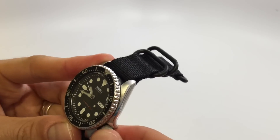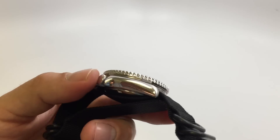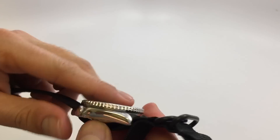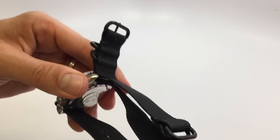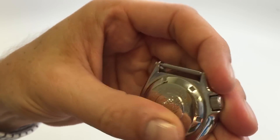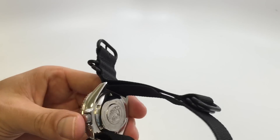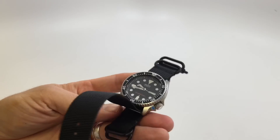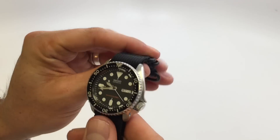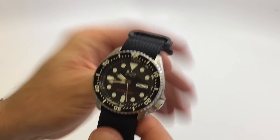Overall I like it. I'll have to keep working on the date thing and see if I can get that figured out. You can see the cool little wave design on the back of the watch. In terms of size, it says it's a 42mm but it has almost the same footprint as my Squale 1521 50-atmos.